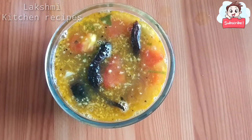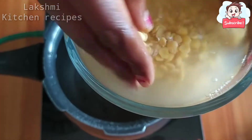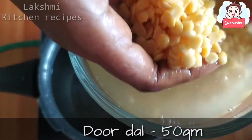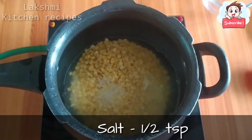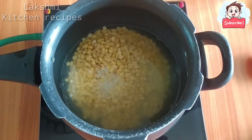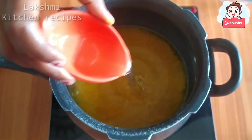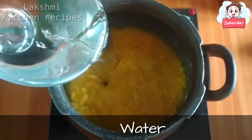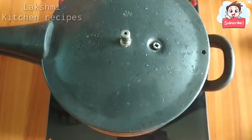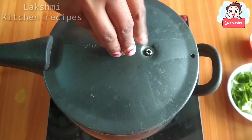We can cook the Lakshmi Kitchen recipe in the bowl. Add oil and salt. Now let's take 4 whistles and wait for 4 whistles.